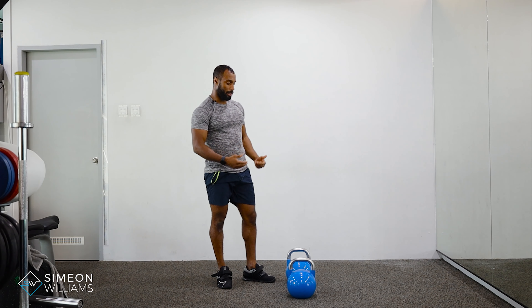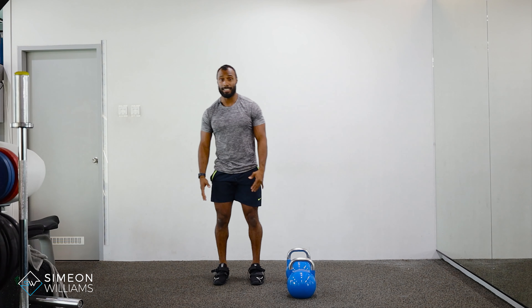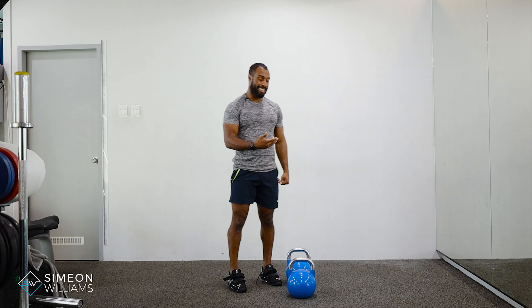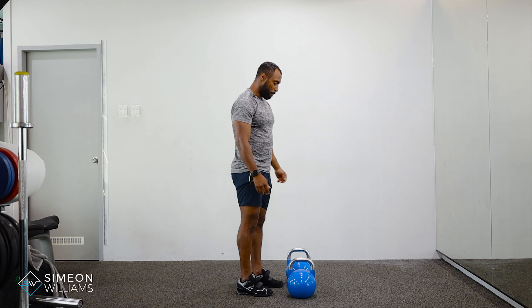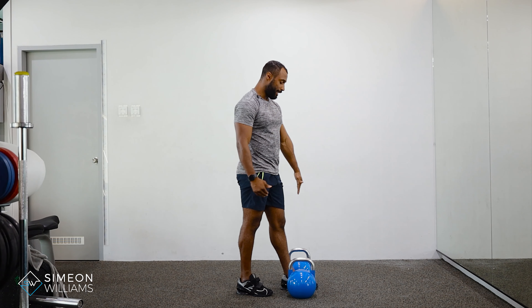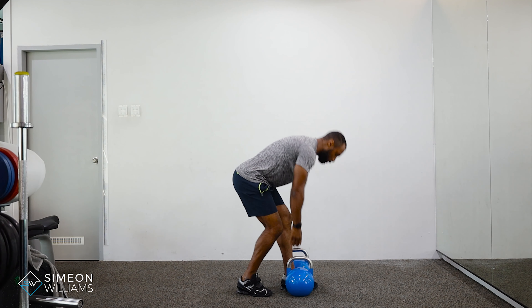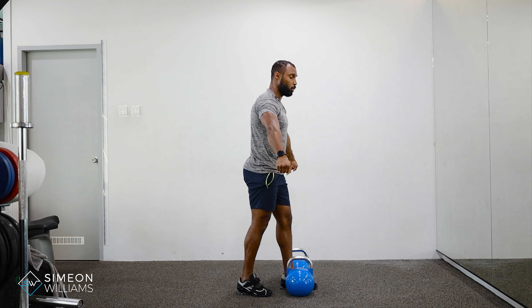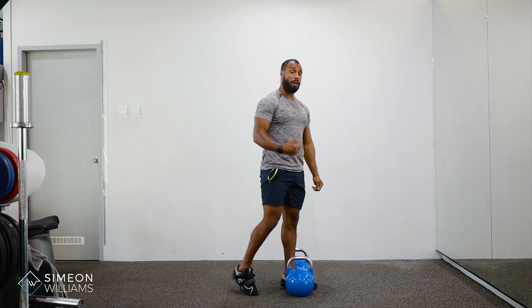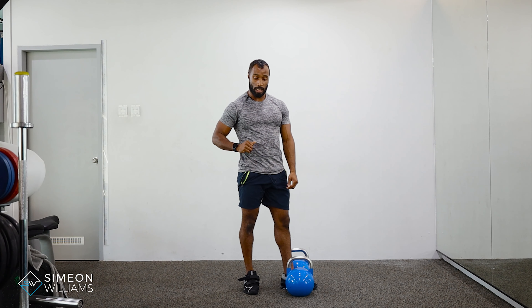You're focusing on two kettlebells but using just one leg. As you can see from my setup, I'm making sure that the middle of my foot is in line with the kettlebells. I'm pushing the kettlebells close together — nice and tight. The back leg is just used to stay on my tiptoes to keep my balance.